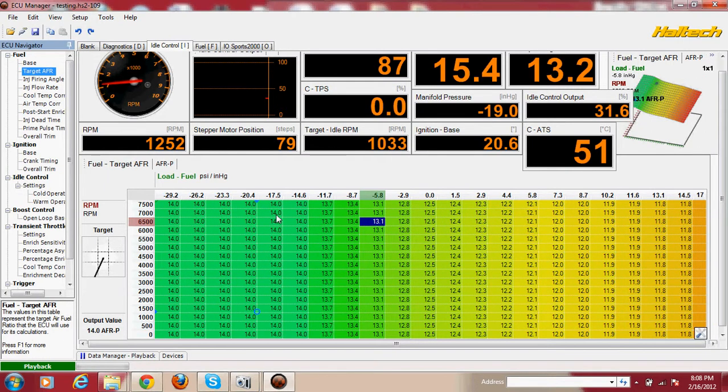So I went ahead and the people at the forums told me that the only way to test the external wastegate is to disconnect the hose on the side of the wastegate and just plug it up. I put a screw on one of the hoses so that I had no boost leaks right before the boost control solenoid.